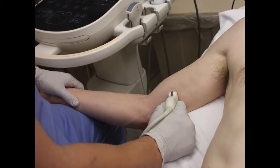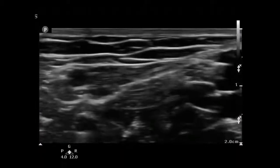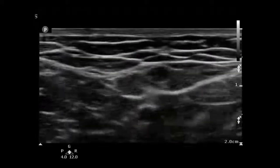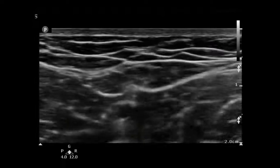The basilic vein is actually the vein that I like using the most. The reason for this is there's no dangerous surrounding structures — no artery, no nerve around it. Here you see the brachial veins, arteries, and nerve, and as I rotate medially, you can see that there's a vein right there, easily compressible, and there's really no other important structures around it.